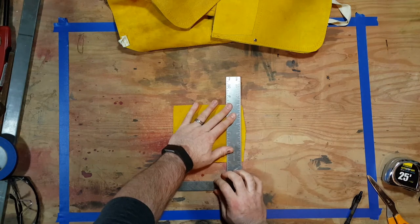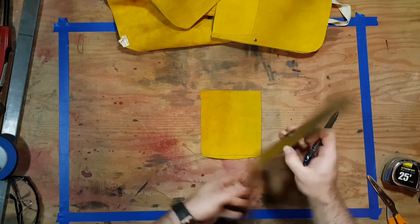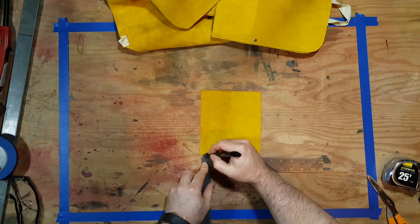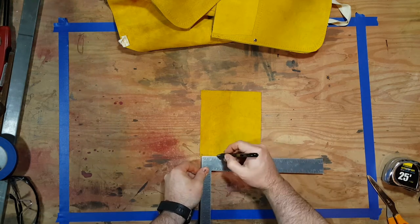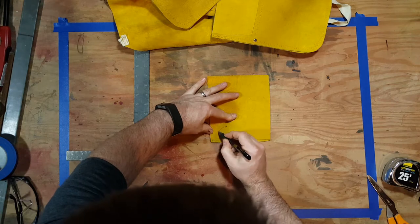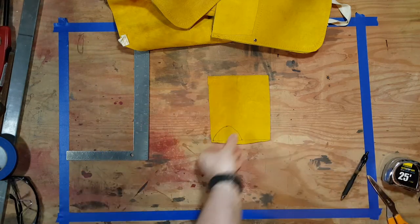This is where I used that excess leather that was formerly a pocket. I'm going to draw a semi-circle here and use that to reinforce the slit. When I said semi-circle, what I really meant was the best semi-circle that I could draw freehand.